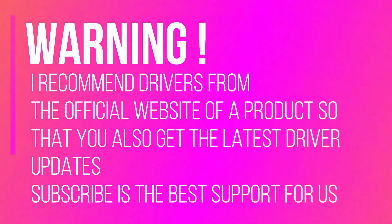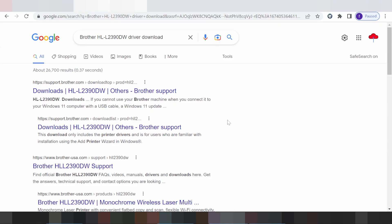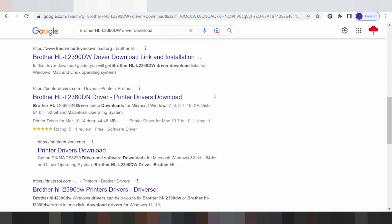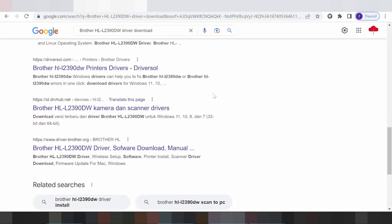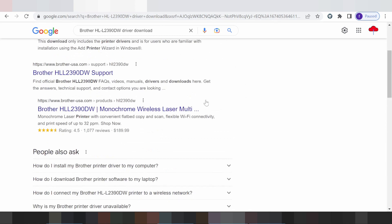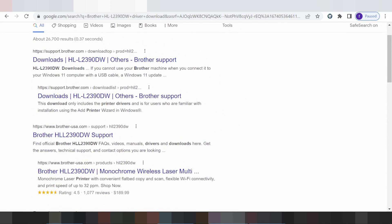Hello everyone, welcome back to my channel. Now I have the time to show you how to download the Brother driver. This is the official website for you to download — the official website, not a virus, and easy to download. The official website is support.brother.com — click here.